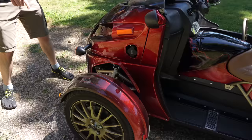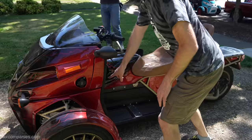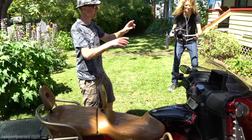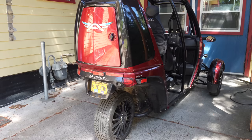Two wheels in the front, dual-motor front-wheel drive. You've got one motor for each wheel, half-shafts going out. The battery is kind of the main trunk here. It's the same machine but different variations for different use cases.